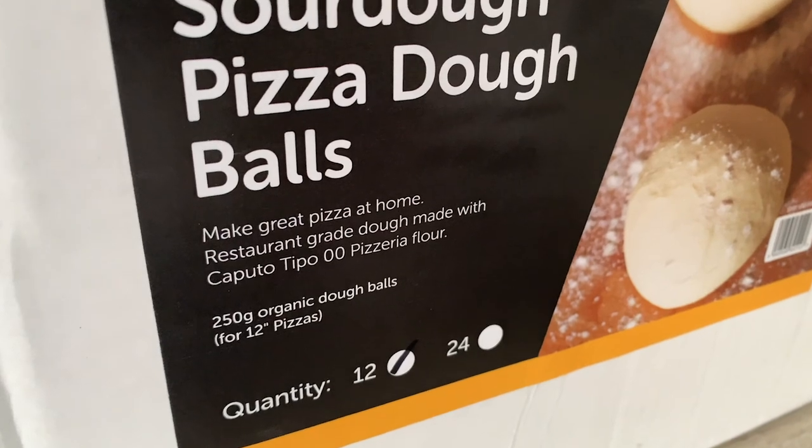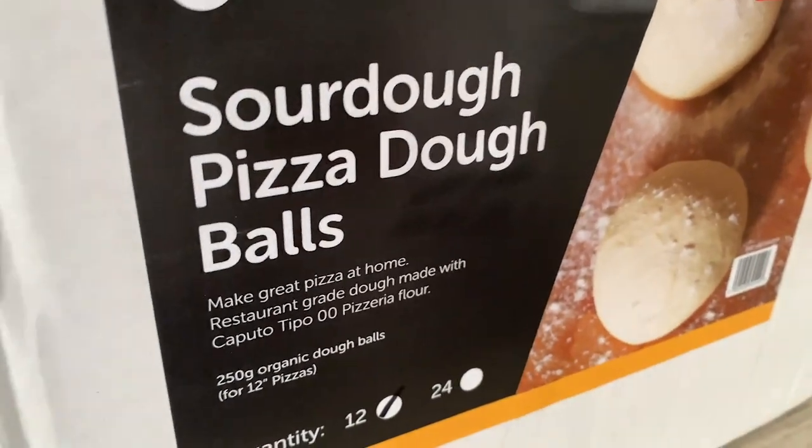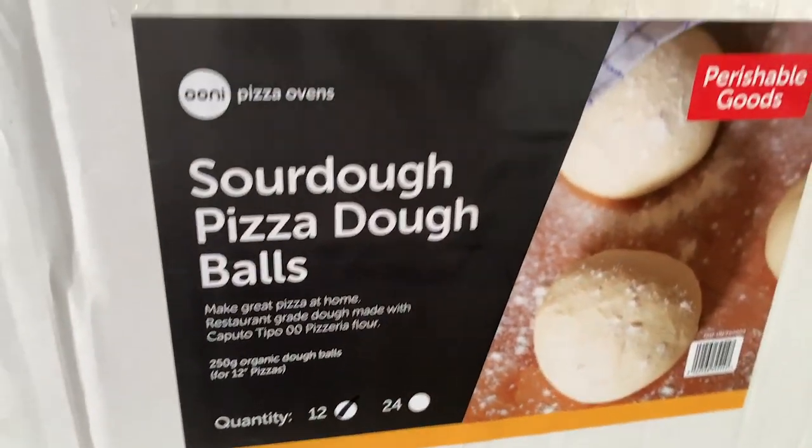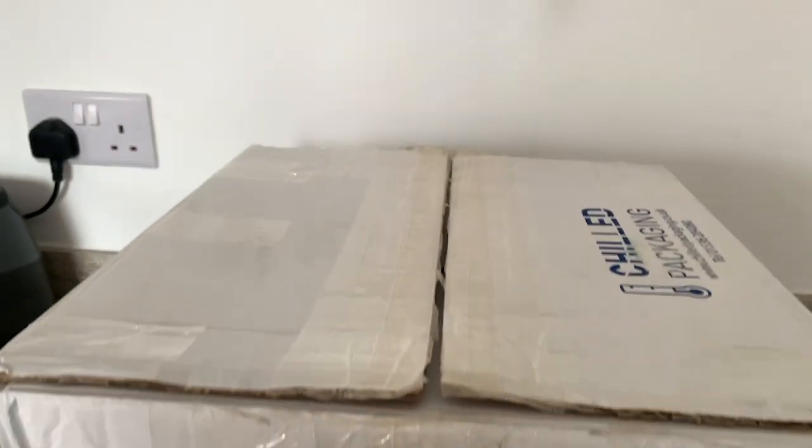Restaurant grade dough made with Caputo Tipo 00 Pizzeria flour. We've got 12 dough balls in this box and they're obviously going to be suitable for up to 12-inch pizzas, which is awesome.